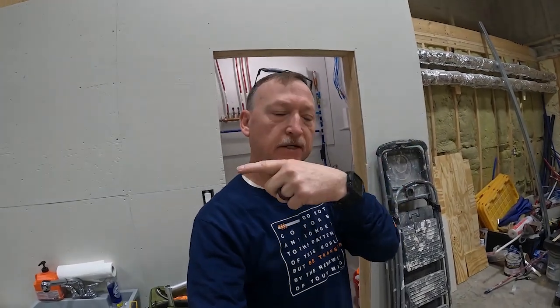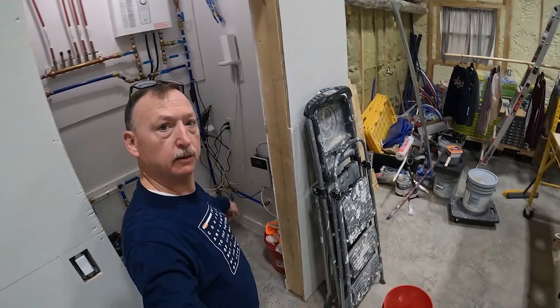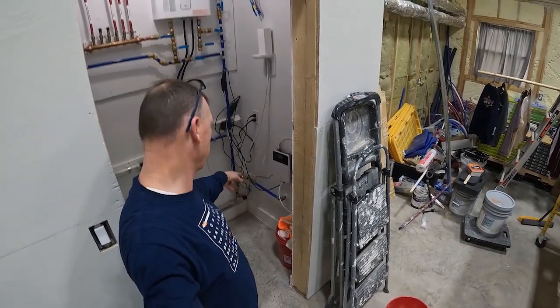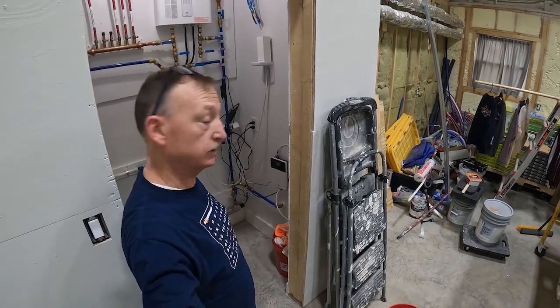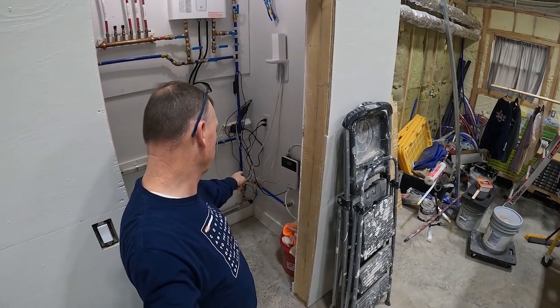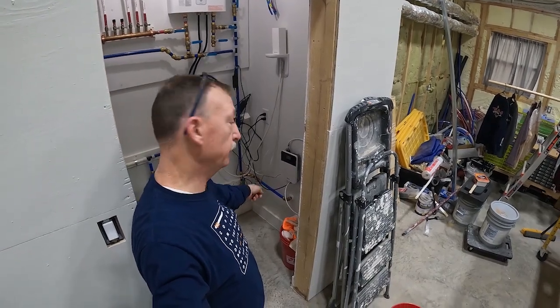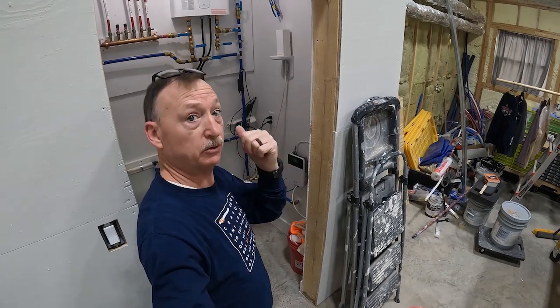Okay y'all, we got the outlet done and we got the fire cooking. Now I'm going to start on this plumbing in here. I'm going to take that valve out from behind all those electrical cords — cell booster, internet, and stuff — and put a T in there, put a spigot in there, and move that valve down the line a little bit. That's the plan right now, keep watching.